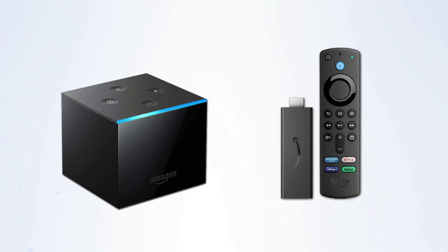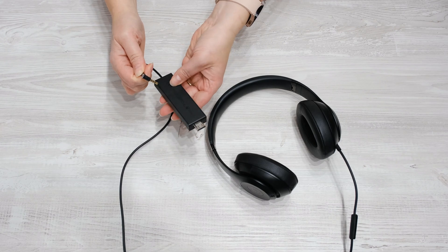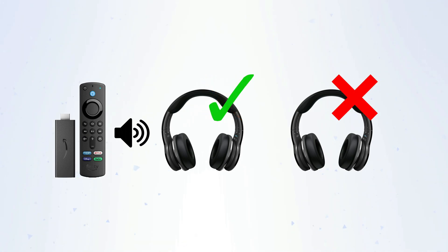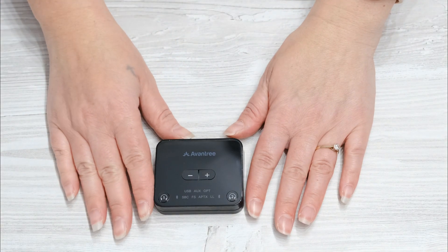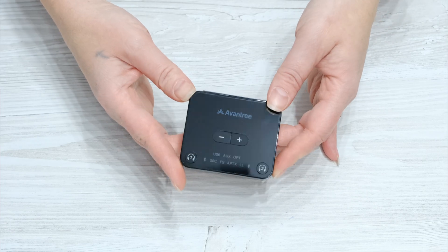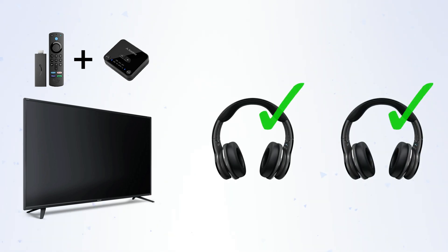The Fire Stick and Fire Cube are the go-to devices in my house, however they do have limitations. Two such limitations being: one, you can't plug wired headphones in, and two, you can only stream audio to one pair of Bluetooth headphones at a time. If you do want to get around the limitation of only streaming audio to one pair of headphones at a time, this can be done by purchasing a Bluetooth transmitter. This can be plugged into nearly any TV and then allows you to connect two Bluetooth headphones for simultaneous audio to each from whatever device is connected to your TV.